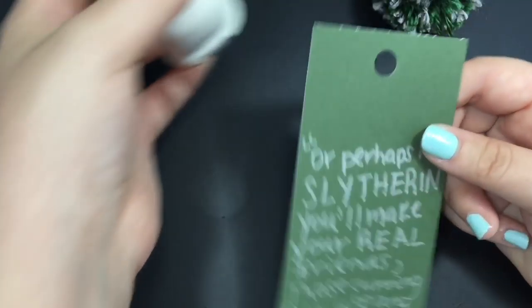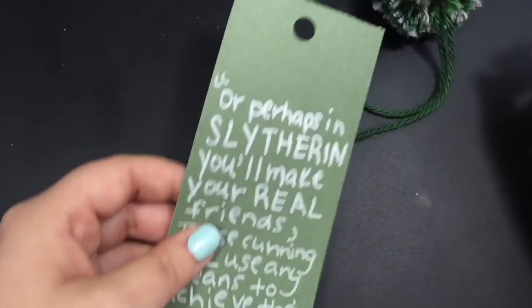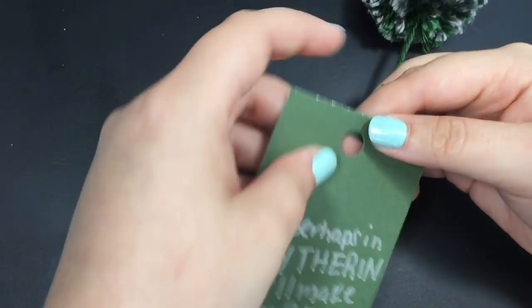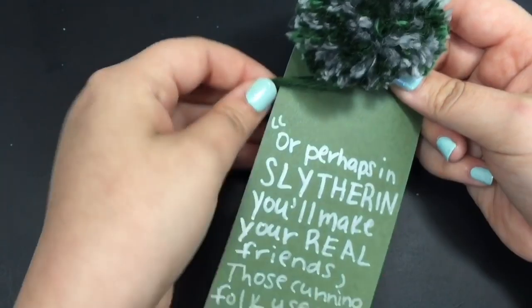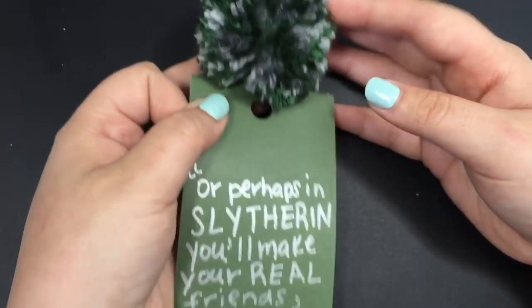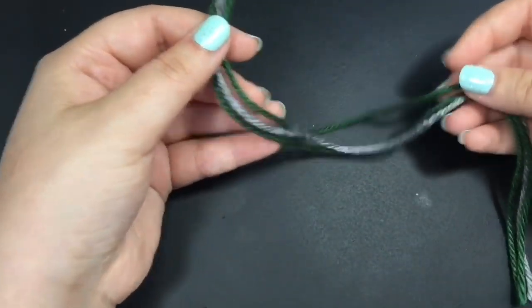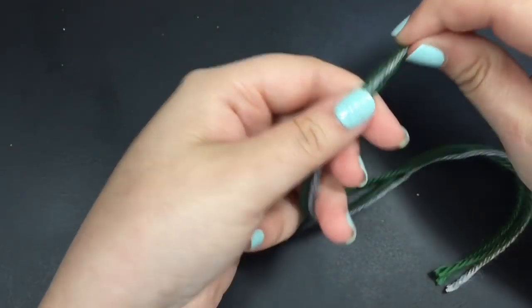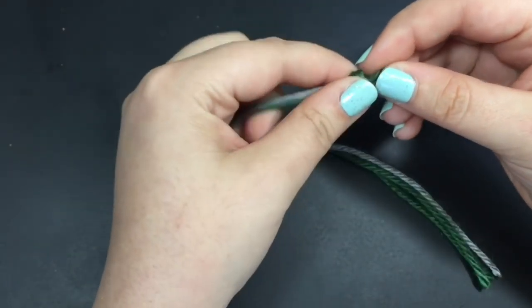I just added a quote on it from the sorting hat from the first book. Or if you have terrible handwriting like I do, you can always type it up on the computer and print it out on cardstock paper and it'll probably turn out a lot better. I just had this green cardstock paper I wanted to use, and I didn't think the ink would show up on it, so I took a silver marker and wrote the quote on it. But I have terrible handwriting so it didn't look as good as it would if I printed it out.